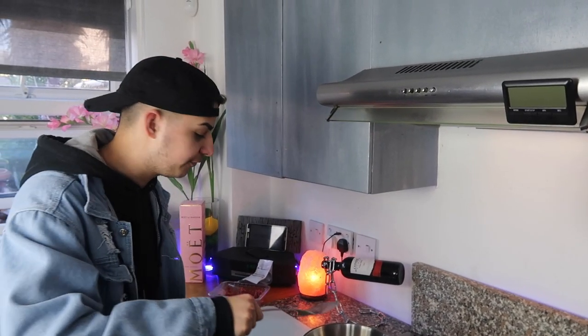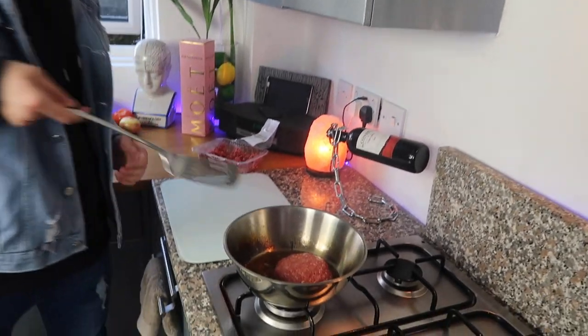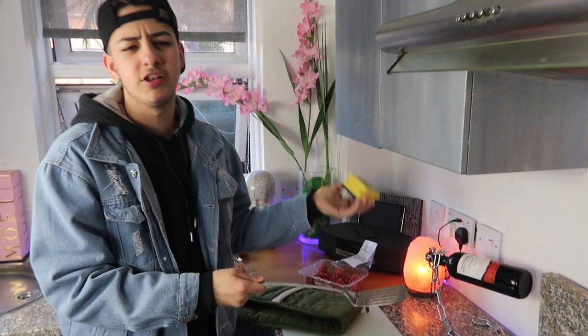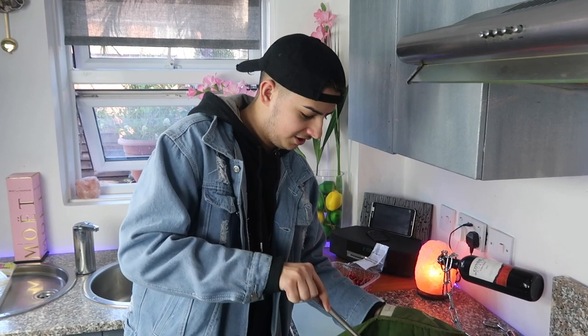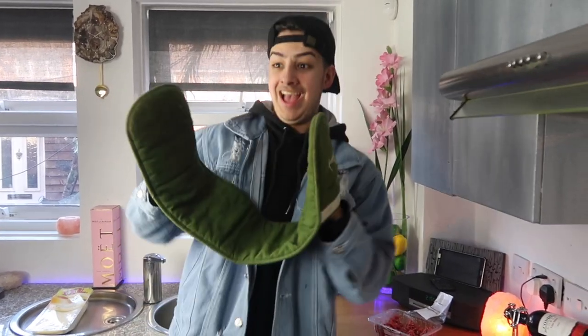Oh my god the smoke alarm's going off again - we're about to set fire to the house making a SpongeBob krabby patty! If any chefs know if I'm doing it right, comment down below. We're going to turn it over - it's quite feisty. I don't know what I'm doing - I'm a grown man doing this. It's stuck to the bottom - wait, it's sort of a success! Look at that. I'm not sure if it's edible but we're gonna deal with that.